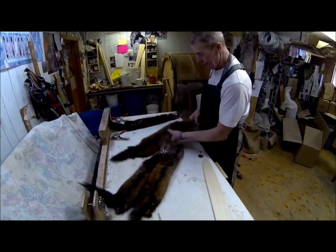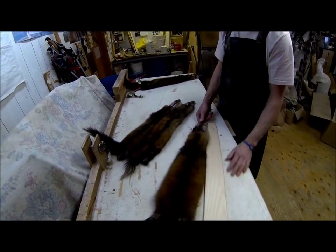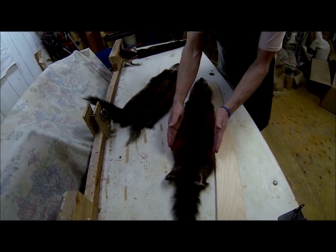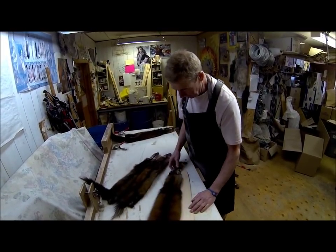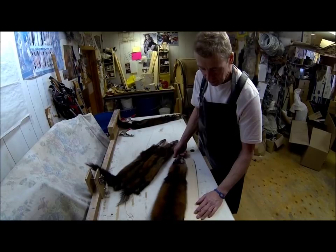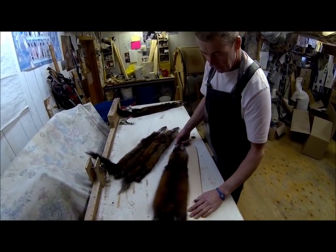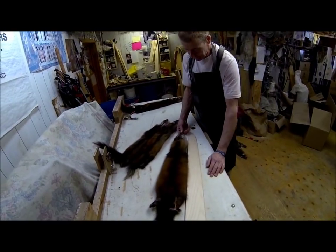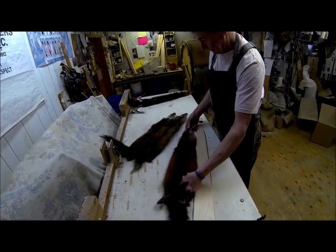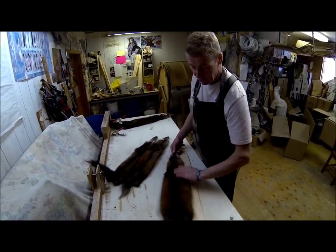Here's a nice big pine marten, but look how wide it is — five inches across the butt. Whoever is putting a marten on a five-inch board needs to either shave the board down or buy new boards. A narrower board will give you more length, so make sure you have the correct board size.